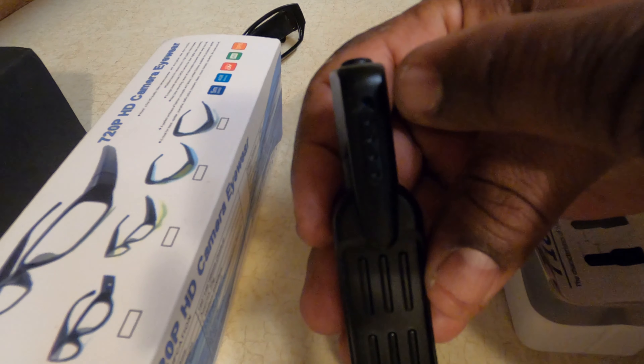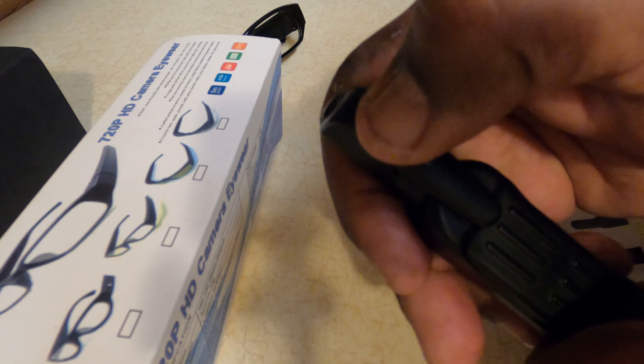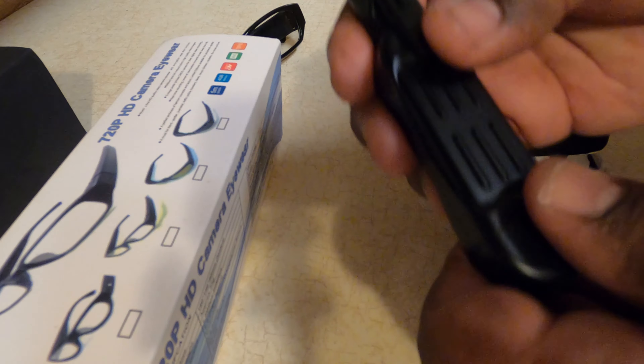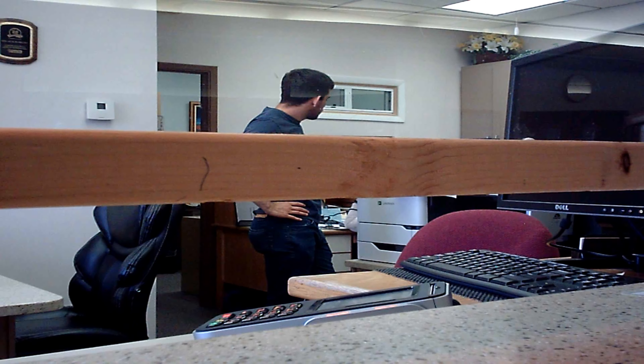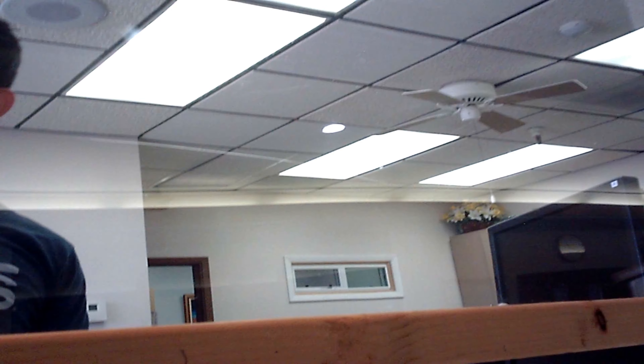Now this is a T189 spy pin. I went into an office to do a fax, so check out the quality of this video and the sound and let me know what you think.